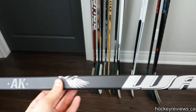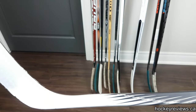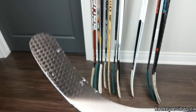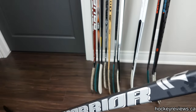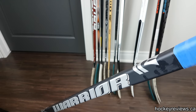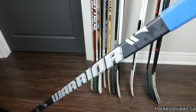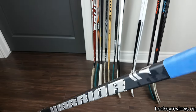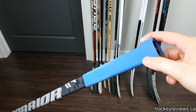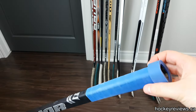It has that Warrior Velvet grip, and it's one of the nicest feeling grip sticks I've ever felt. I was looking for one for a while, and then this popped up for like $60 on a website. I decided to grab it just because I wanted this grip. I'm not a big fan of the stick — I have no shot with it. I don't know if it's because it's a mid-kick or the 100 Flex, but this 100 Flex feels way stiffer than my two DT1 100 Flexes and even my QRL 100 Flex. I also tried a bigger knob with the Tacky Mac, and I didn't like that either.